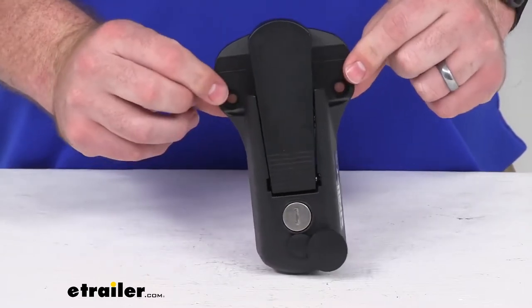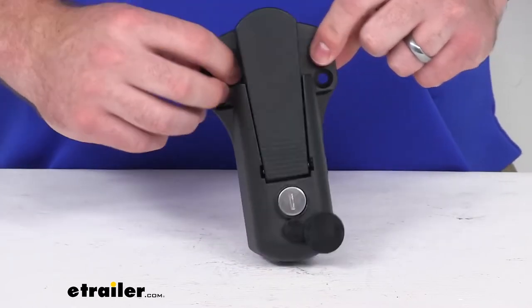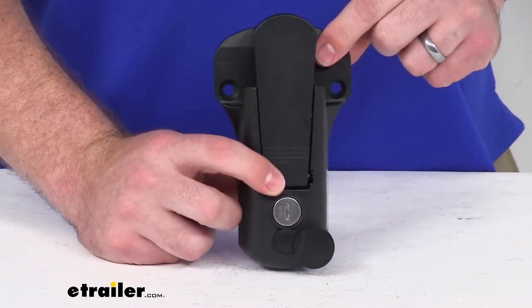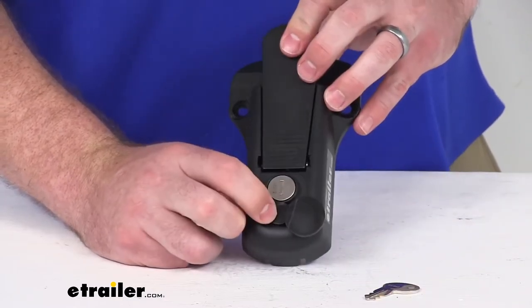The mounting hardware to get this mounted in place is not included. You will have to provide that yourself because of the different depths of mounting locations, but it should be very easy if you are replacing another lock — just use that same hardware.